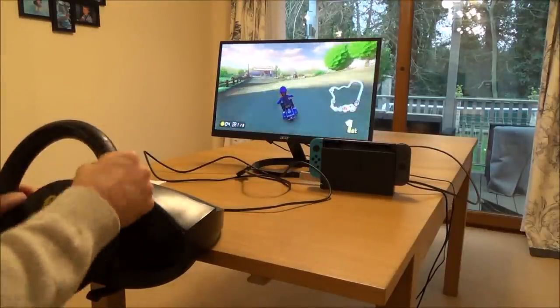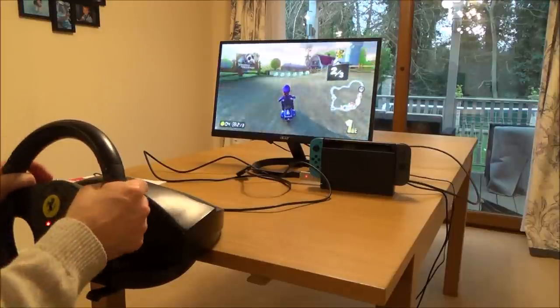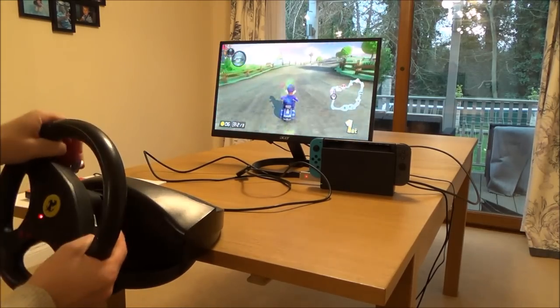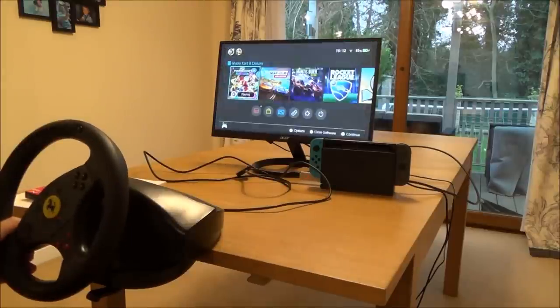As you can see it works really well and it does definitely make the games more fun. There we go, and back to home as well.